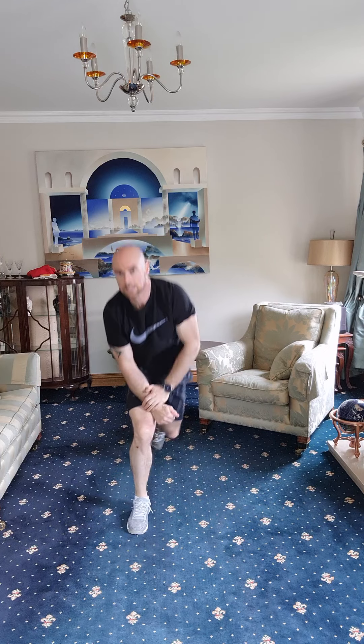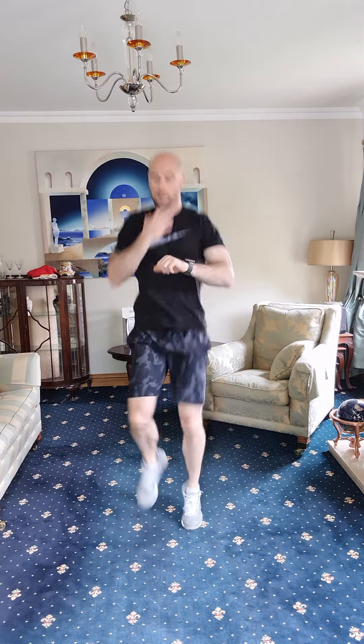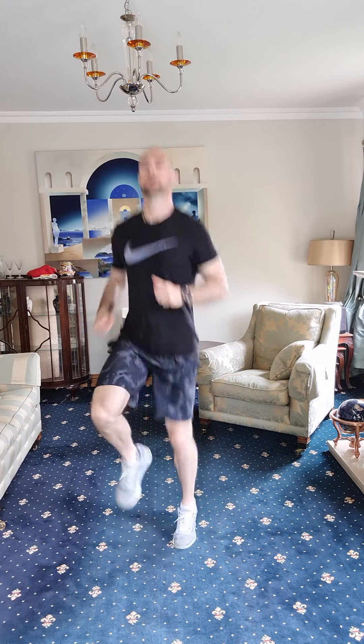Back up, back to it — high knees. One, two, three, four, five, six, seven — two minutes in — eight, nine, ten, eleven, twelve, thirteen, fourteen, fifteen. The lunges — let's go. One, two, three, four, five, six, seven, eight, nine, ten.